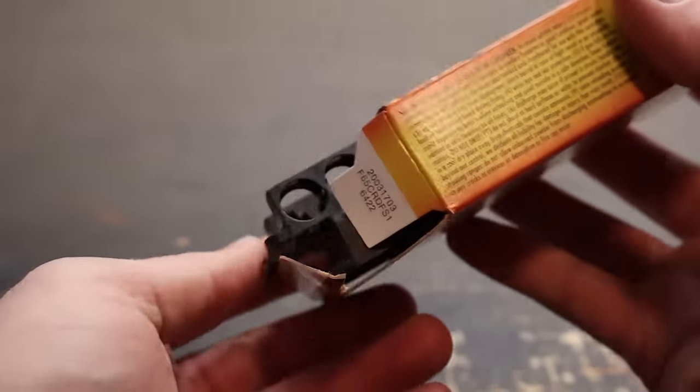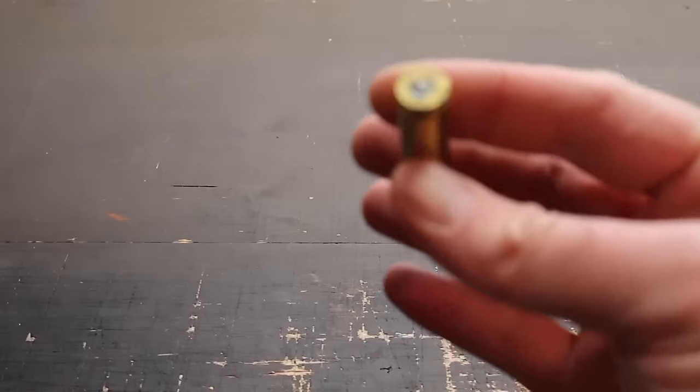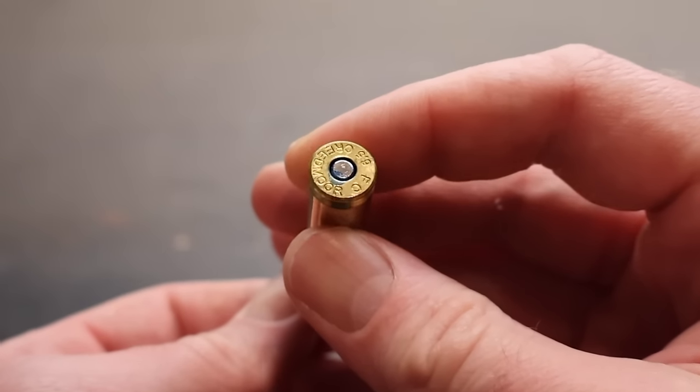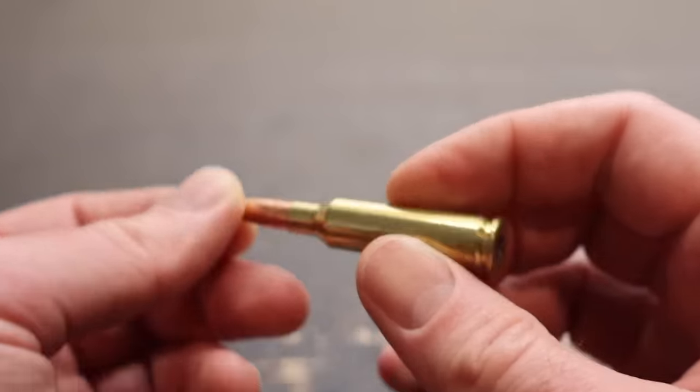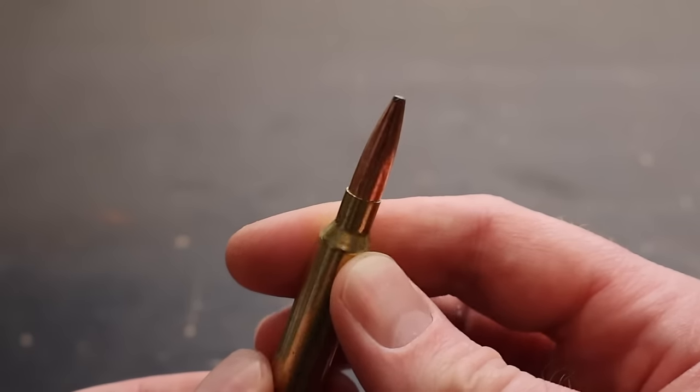Let's go ahead and open this up, take a look, yank out one of the loads here, one of the bullets. As per standard, it has your blue primer sealant right there for Federal ammo. Nice, long 6.5 Creedmoor bullet, 140 grain.